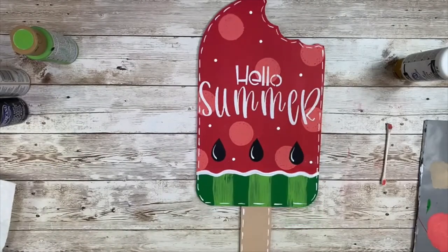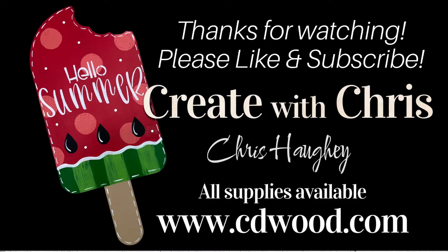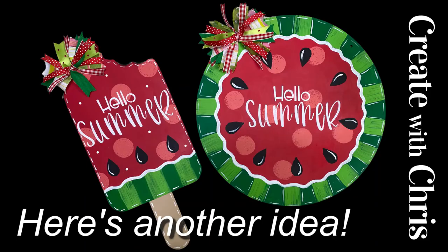I love how this turned out. I hope you give it a try. Thank you for joining me, and please like and subscribe — we look forward to seeing you on our next adventure.